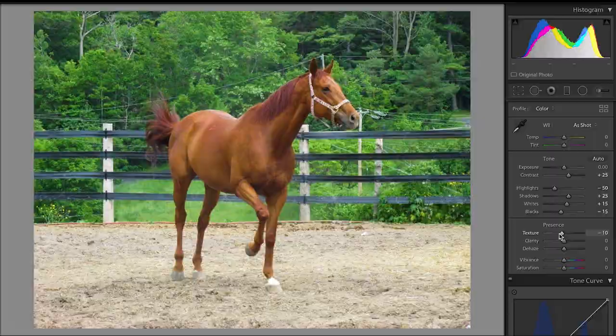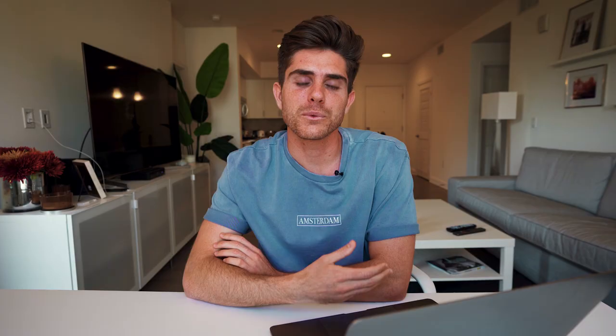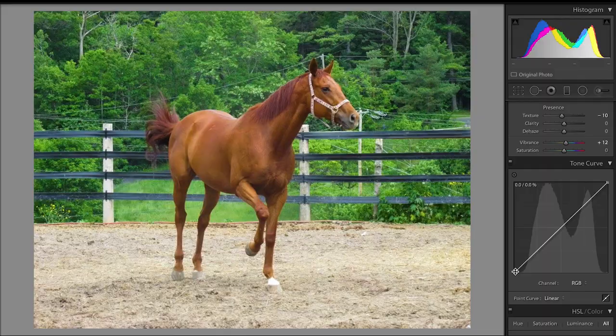Dropped the clarity just a little bit because I wanted this to look a little bit more like a painting, so I didn't want as much texture in the photo. And then I brought up the vibrance to a 12 just to make the colors pop. Coming down to the tone curve, I did the same thing with this photo as I did with all the other ones — a simple S curve with the red, blue, and green tone curve. Coming down to the HSL slider...